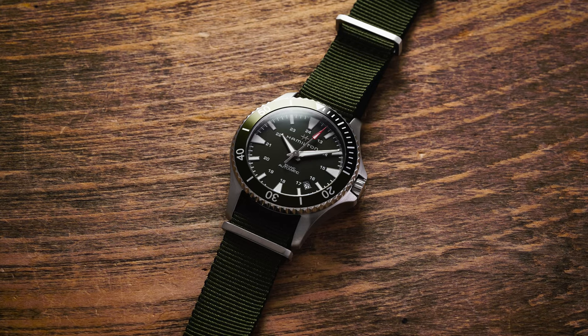Hi everyone, Teddy Baldassar with teddybaldassar.com. In this video, we're looking at a watch from Hamilton — the Hamilton Khaki Navy Scuba in green. On this channel, we cover watches available for purchase on our website, teddybaldassar.com, as an authorized dealer.